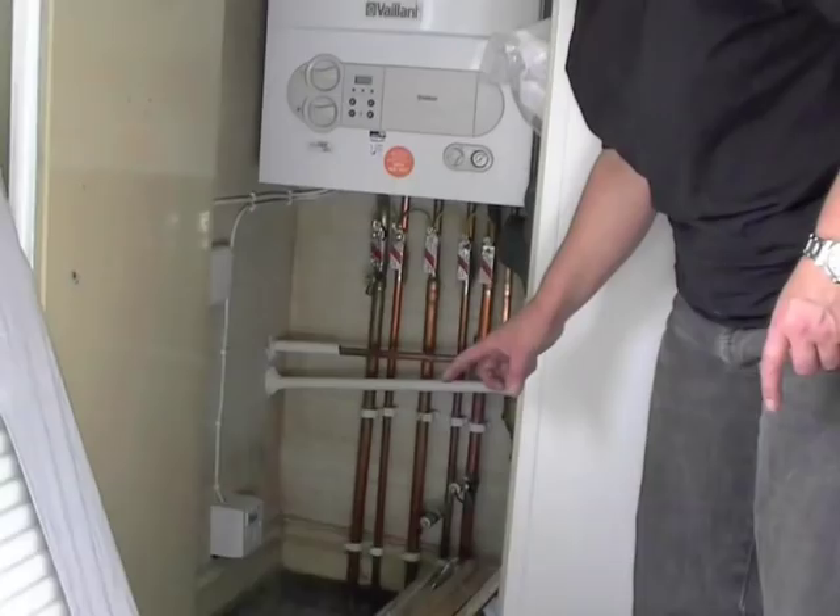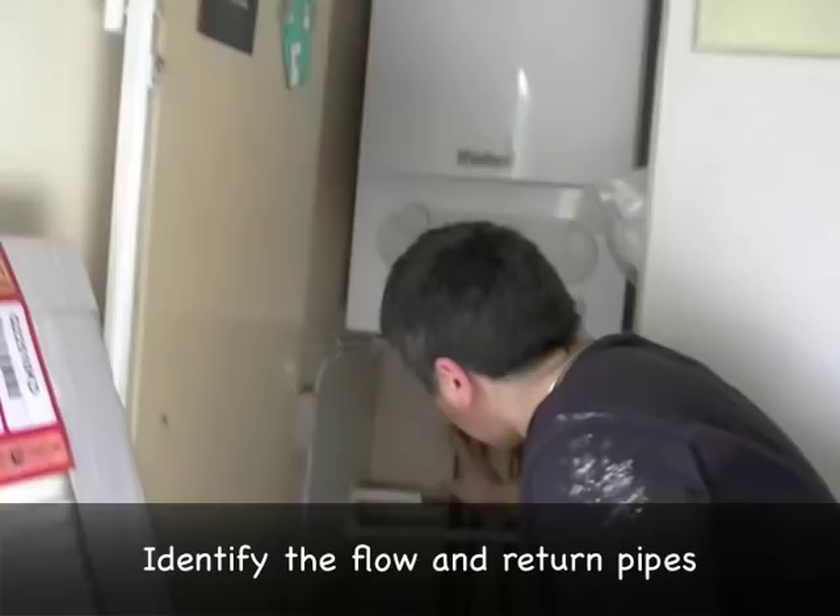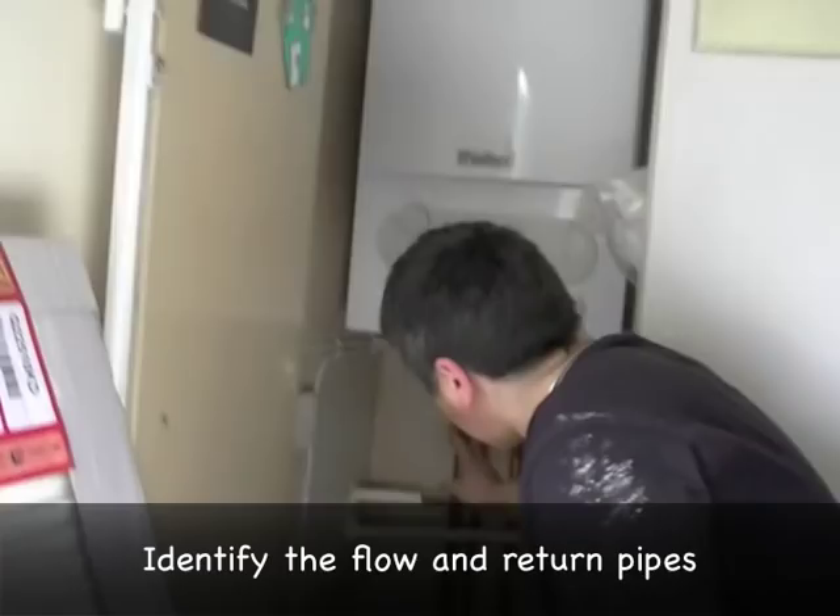So I need to identify the flow and the return. What I've done is I've found the boiler and I can see the pipes going down. If you look underneath the boiler, it labels which pipes are which. I identify that this is the flow from the heating and that is the return back to the boiler.